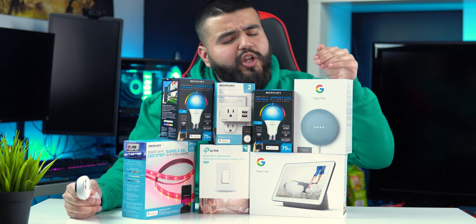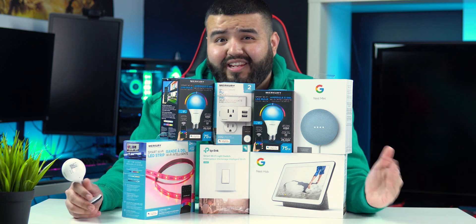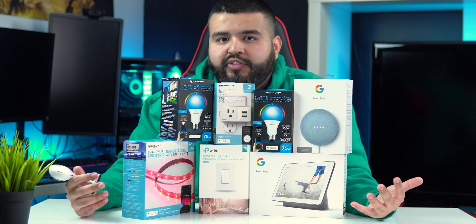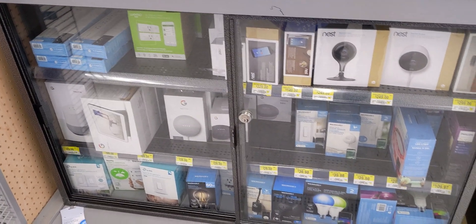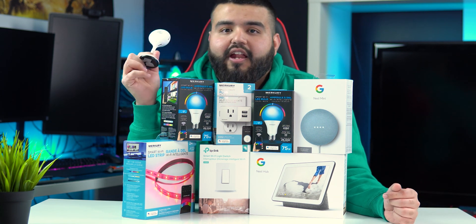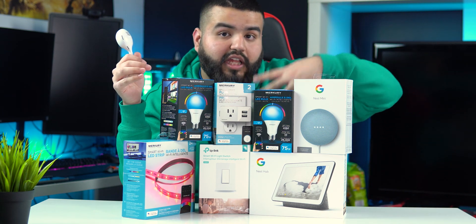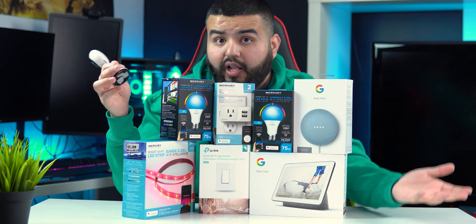Before I start, you might wonder why I have so many products from the Mercury brand. They did not pay me or send me this stuff for free. When I was preparing for this video I went to my nearest Walmart and they had pretty much everything from this brand, so I picked it up. I'll show you how I spent my hundred dollars and tell you about every single product and an alternative as well.